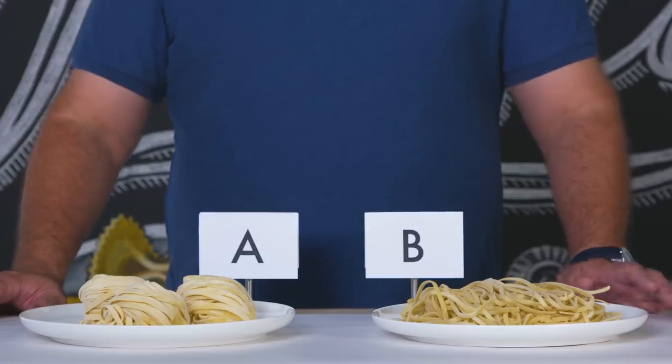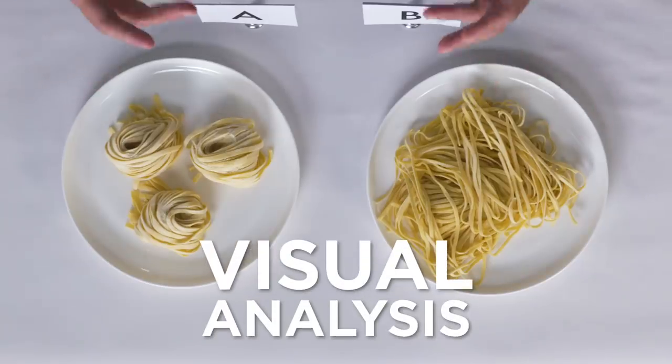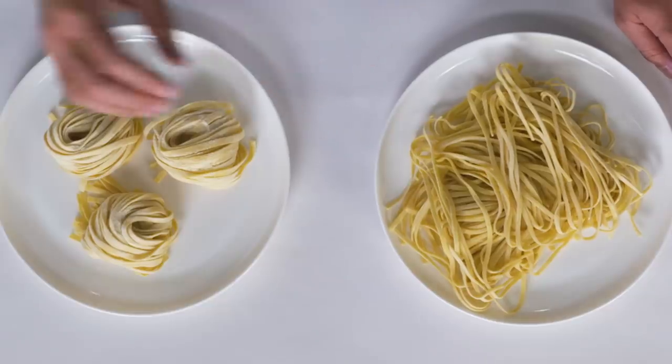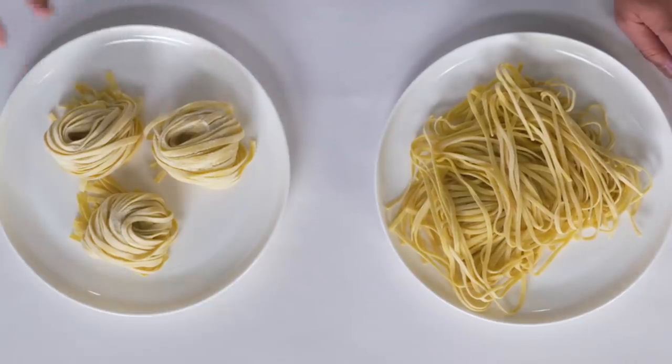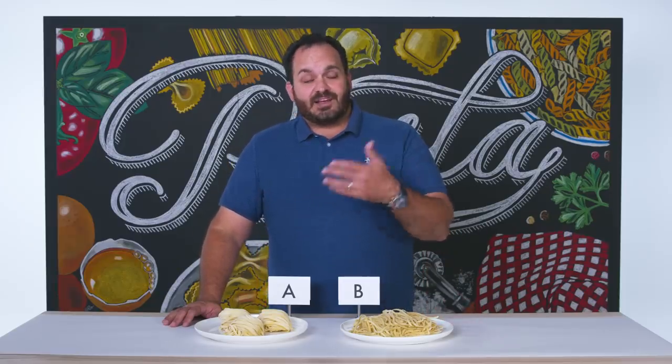More often than not, fresh pasta has egg added to it, so the better quality eggs you're able to find — local, organic — will also result in a better quality texture and mouthfeel. As fresh pastas are made, since they're not dried, the pasta will begin to oxidize. You will see this represented by tiny little black specks on the noodle itself, which is simply an indication of age. It's not going to get you sick or taste bad, but it will indicate that the pasta noodle has probably been made a few days in advance.